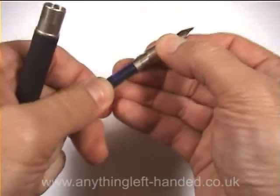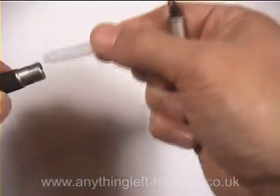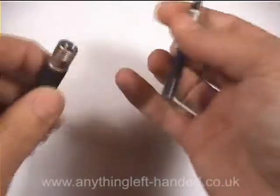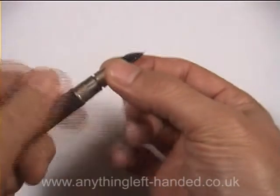You just pop that cartridge into the barrel, and it sits over the fitting inside the nib. We usually put a spare cartridge inside the pen — it just holds the main one in place, and if you've got ink in it, it gives you a spare in case you run out at an awkward moment.